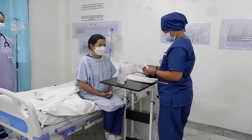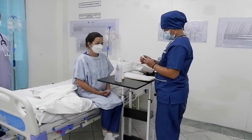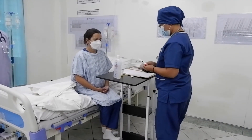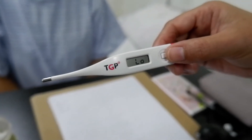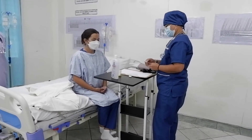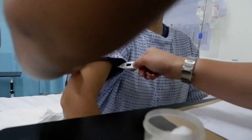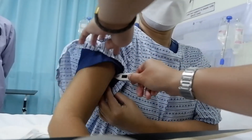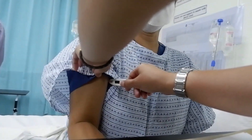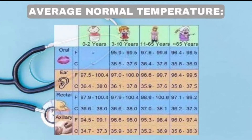Disinfect from the bulb to the stem in a circular motion. After disinfecting the bulb, check the thermometer to confirm it is already on a low reading. Then place the thermometer inside the axilla of the patient. This chart shows the normal temperature range for the patient.